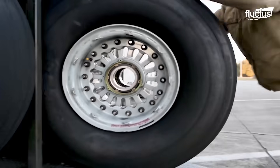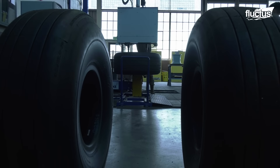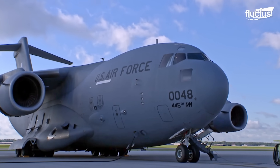When it comes to changing the tires of the mighty C-17, a variety of specialized tools come into play. Given the size and weight of the aircraft, a robust and efficient tool kit is essential for this task.